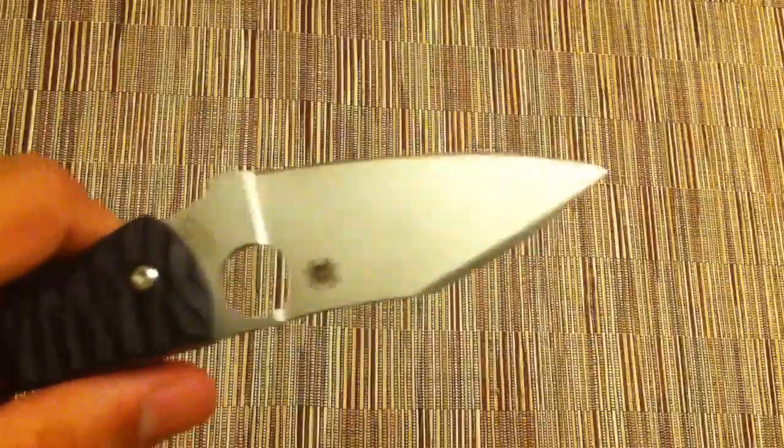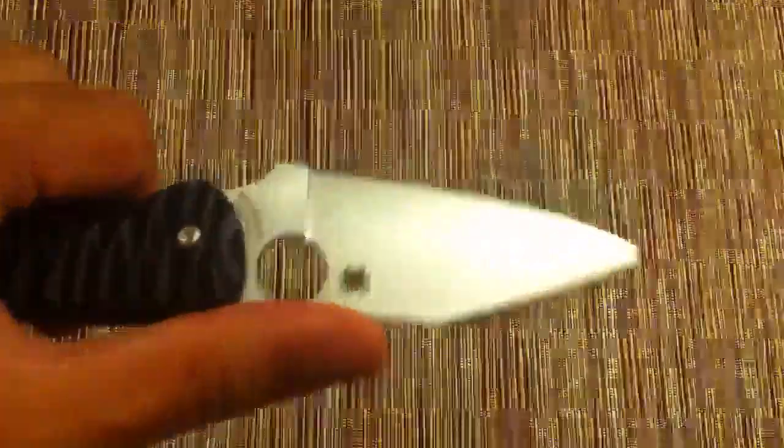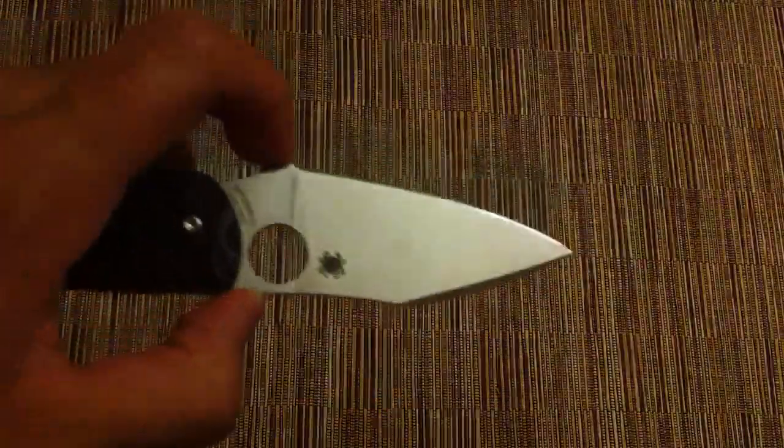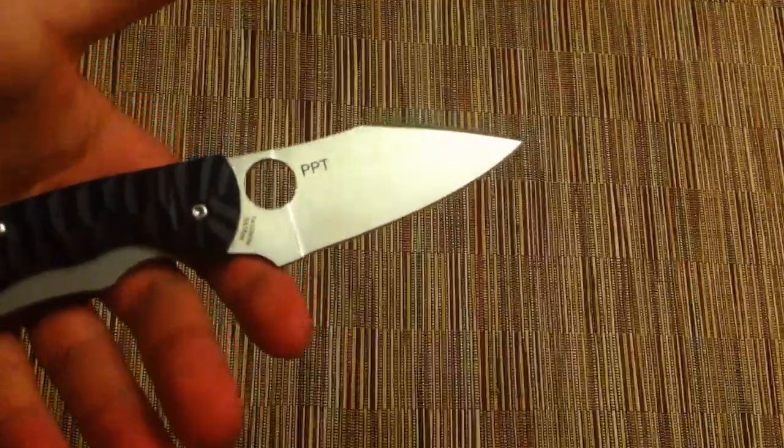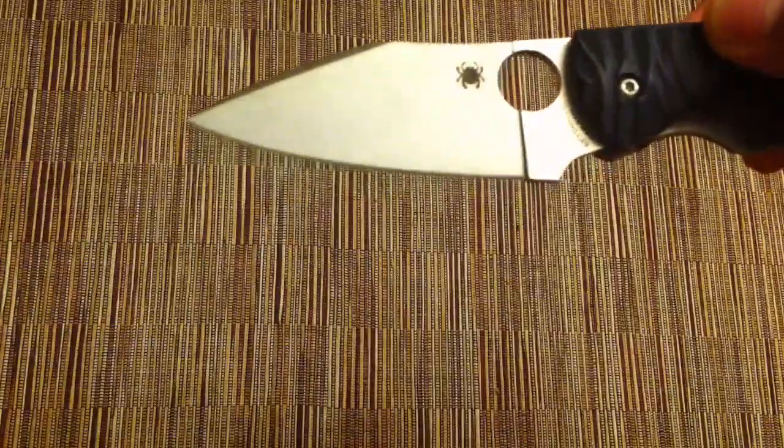Let's start with the blade. You have that 3 and 5/32nds inch blade of S30V, full flat ground from the top. You can see here you actually lose quite a bit of cutting edge because of this choil, but that's pretty standard on a lot of Spydercos and I don't really mind it. Your blade shape is a modified wharncliffe — you can see it's actually pretty flat, the blade just comes up a little bit with not really any belly.